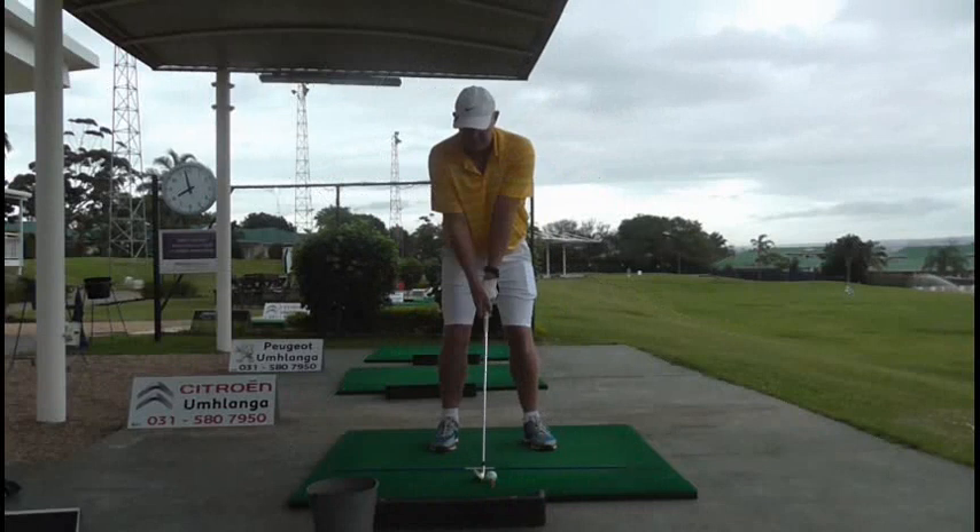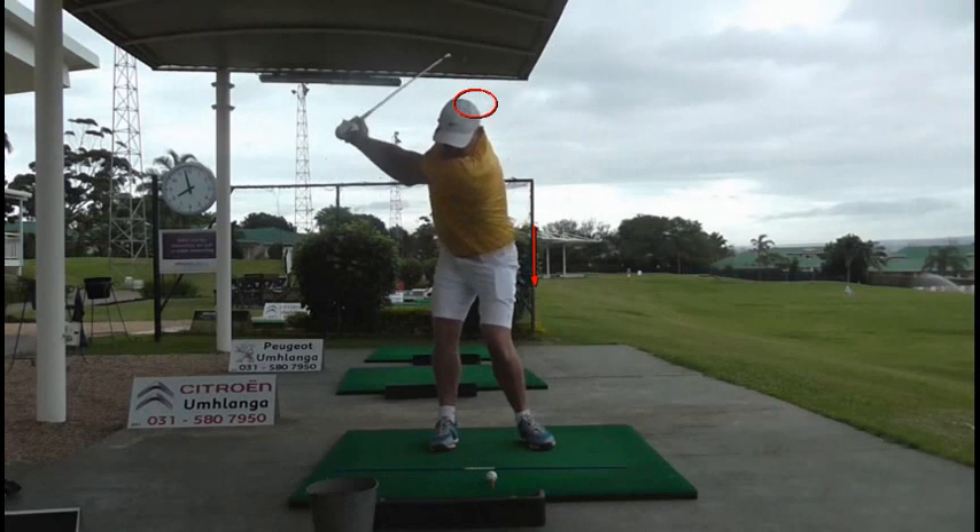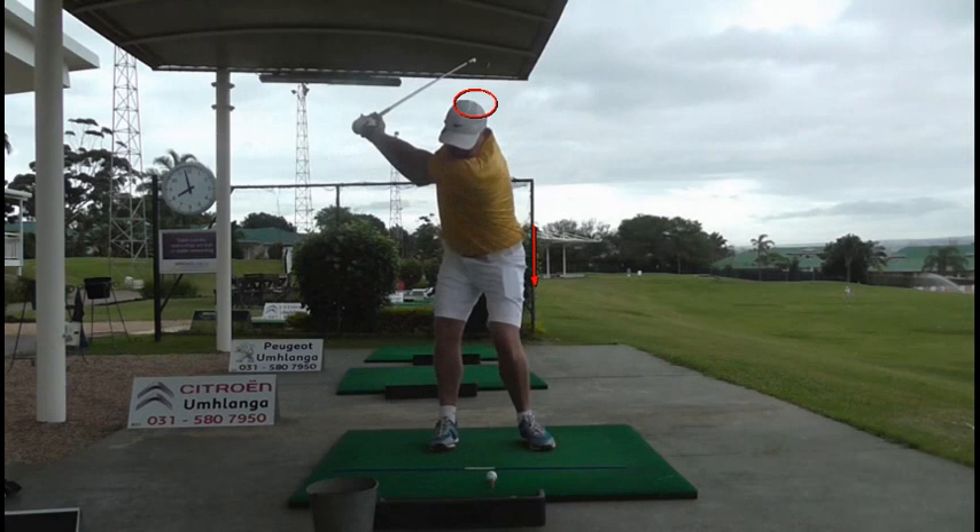Look at the key points here. If I put a line on his hips and we put a little reference point on his head — when Oskar swings back, at the top of his backswing there's very, very little lateral movement. You see his hips are still turning and his left hip is still quite close to that red line. He's got excellent extension with his left arm, and he's set his wrist nicely.